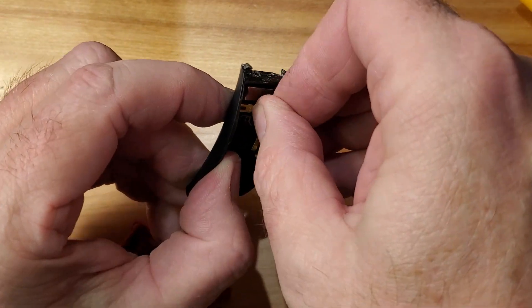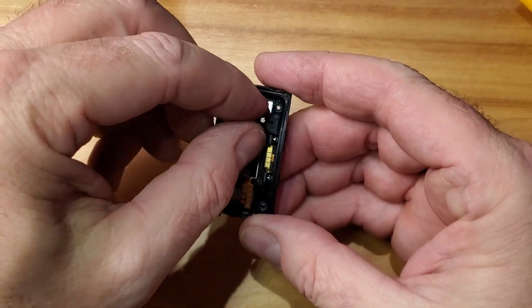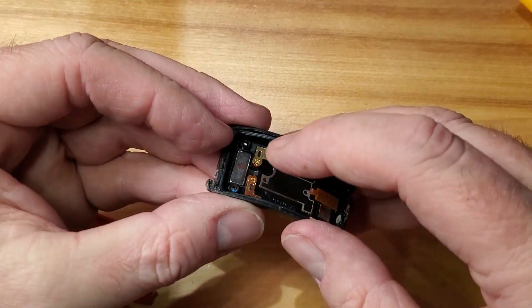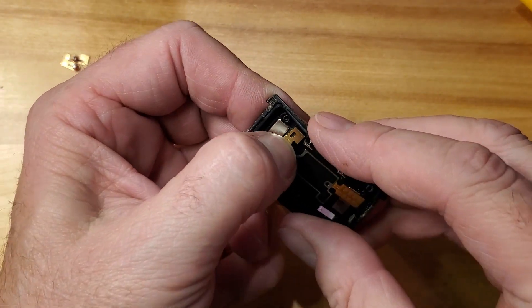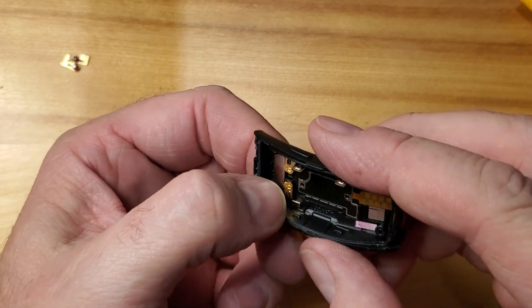They're pretty easy to replace. I haven't noticed any pitting on my new one, so this might be an older problem with the older watches — the Gear Fit 2, and not the Gear Fit 2 Plus or something like that.